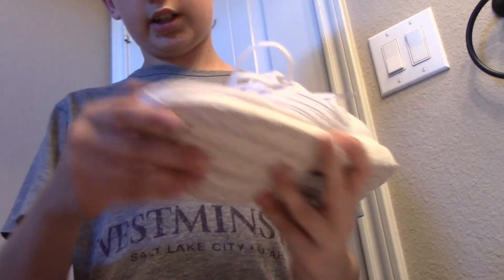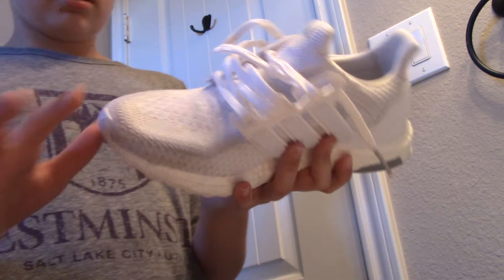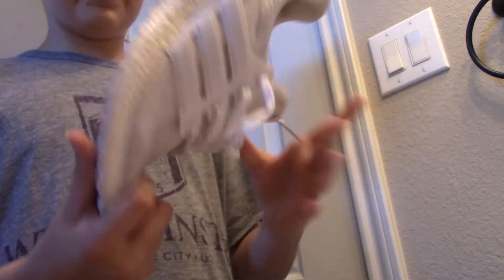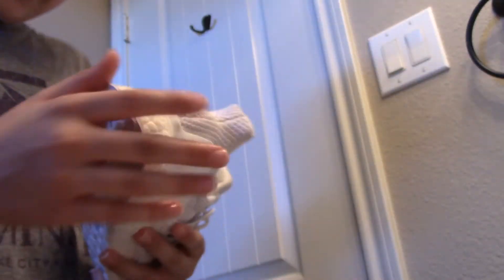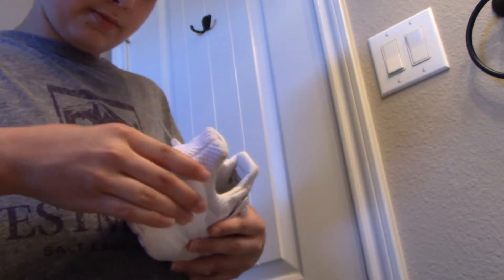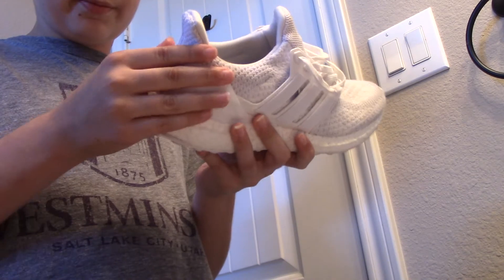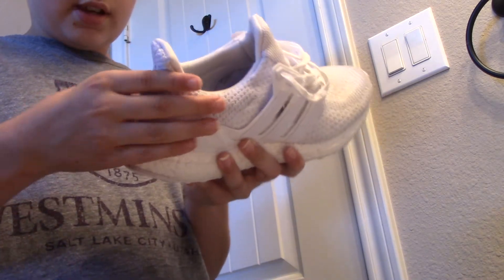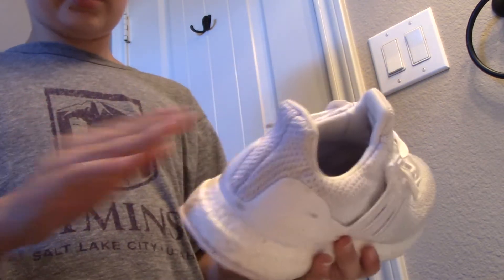These turned out pretty good — happy with that. Let's check these ones, they're still drying. These ones are pretty good. I need to get the scuffs off the cage and the heel. See, that's a deep scuff right there — I probably won't be able to get that out. I got the one above it off, but that one won't come off.